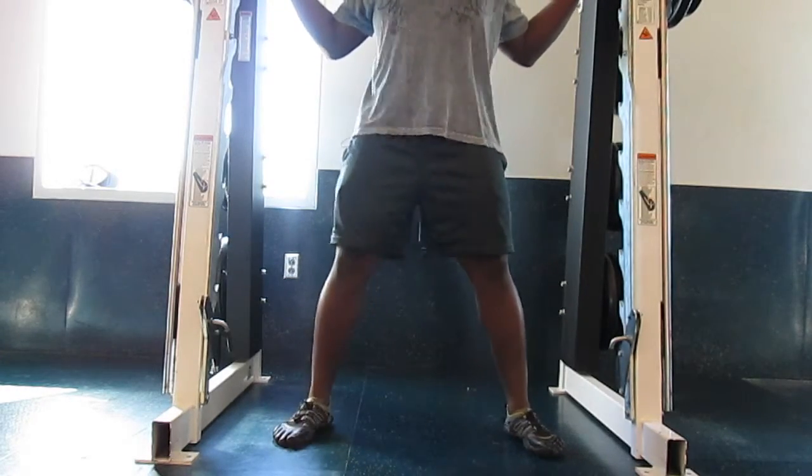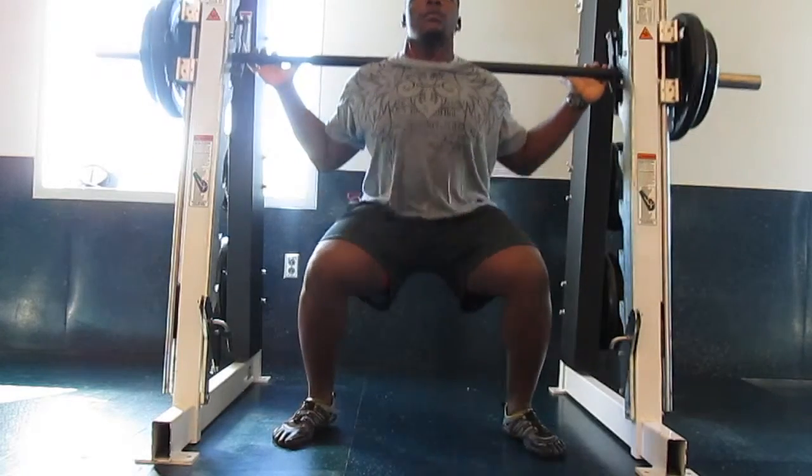Hey guys, back with another video. Today we're doing the squat. I'm going to make this really short and really sweet.